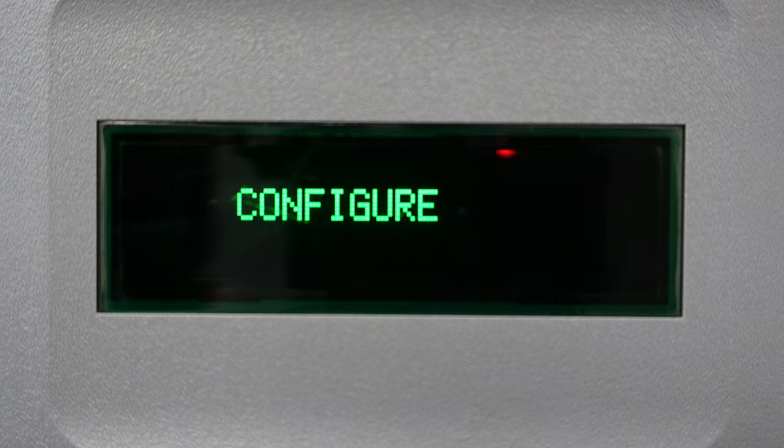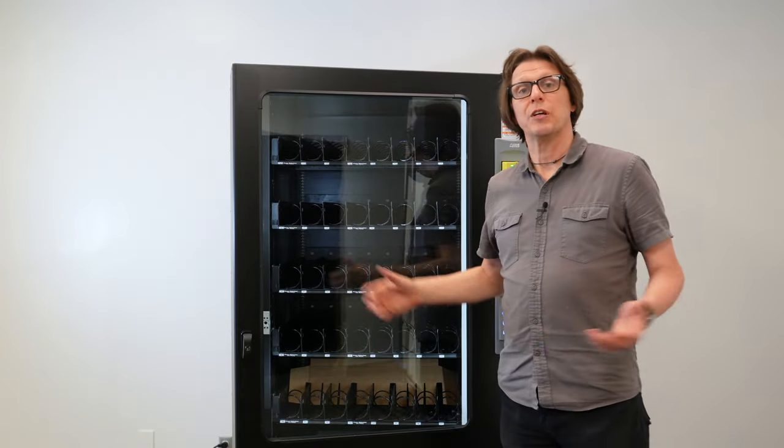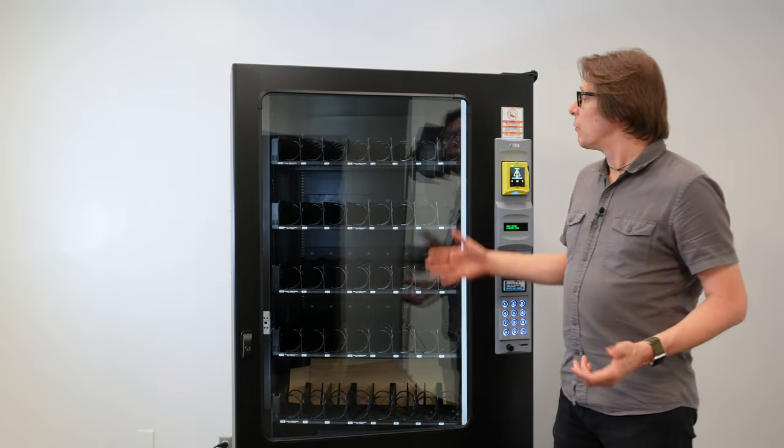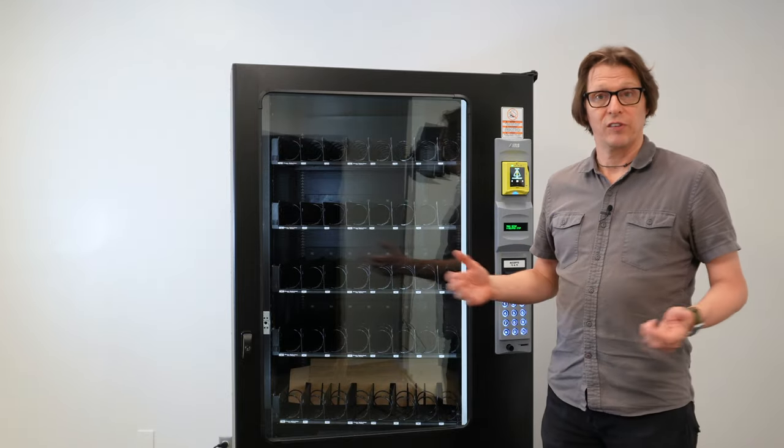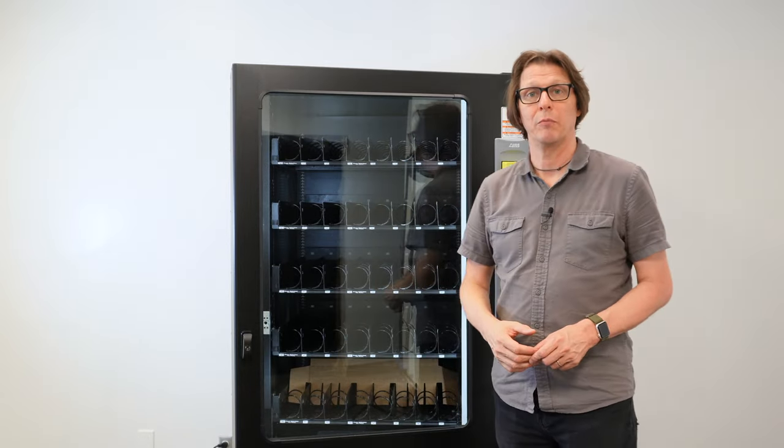It says 'configure' and after waiting a few seconds it's going to report back 40 motors. Now I have 40 motors on this particular machine, which is a Bev 40 — a drink version machine with 40 selections in it. Each tray has eight motors to it with five trays, and that gives us 40 motors.